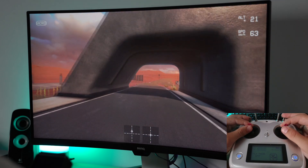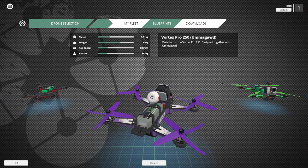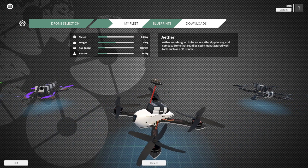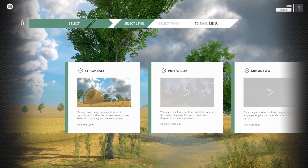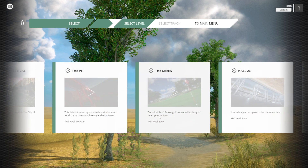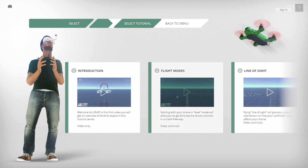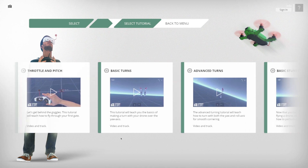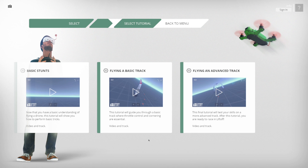The simulator itself is pretty realistic in my opinion. The flying of the drone seems quite natural, and you have a large selection of different FPV drones with different performance. You can upgrade your drone easily. There are different tracks, you can set up races, fly freely, and you have a lot of tutorials as well. It's a nice thing to start watching the tutorials first, learn the basics, then start experimenting and flying.